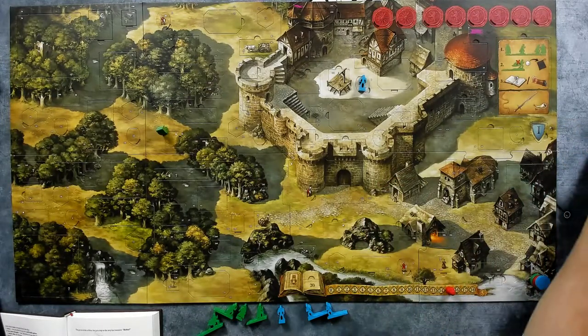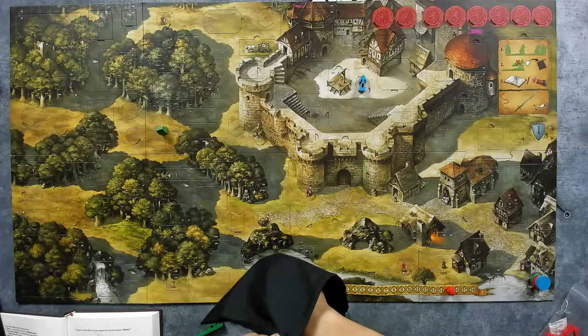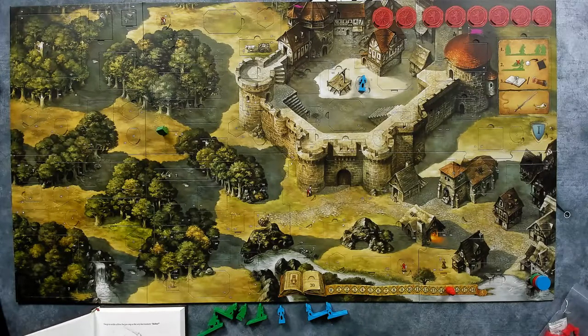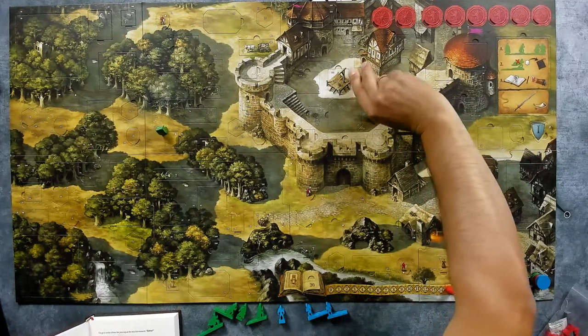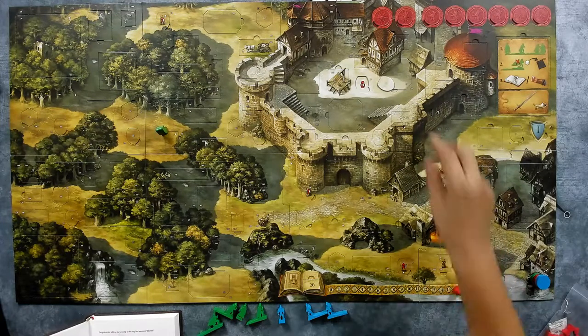So we draw up to three cubes from the bag — unless we draw a white cube the guard will not be defeated. First one is purple, so it goes to the side and doesn't go back in the bag. Second one is a white cube, which means we stop drawing. We defeated the guard! The guard tile is flipped over and we see our reward: plus one hope. Move the marker one space to the right on the Banner of Hope.